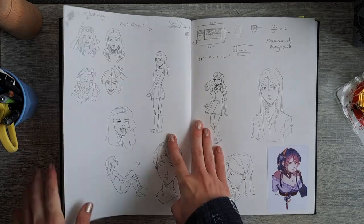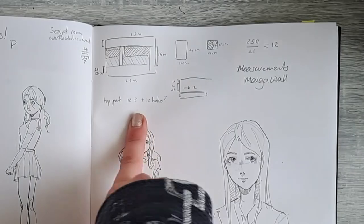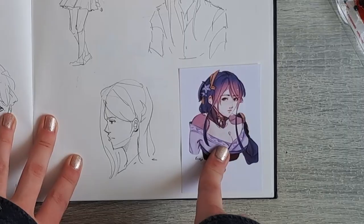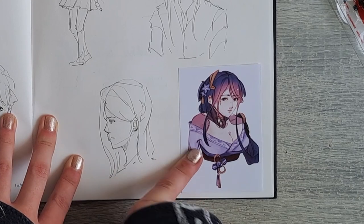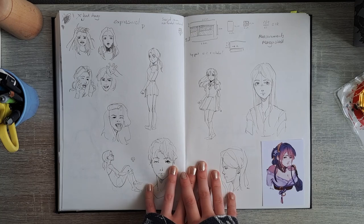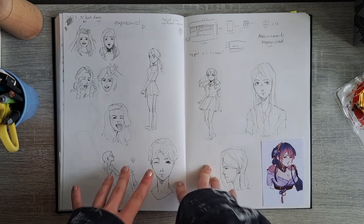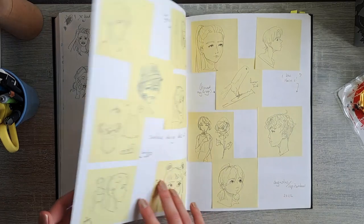We have some expression sheets, and here I was doing measurements for my manga. There are also going to be a bunch of digital drawings printed out in here because this sketchbook was going to be graded — my digital art is better than my traditional art, so I wanted to show my teacher I could do better. So I stuck a bunch of digital drawings in there.